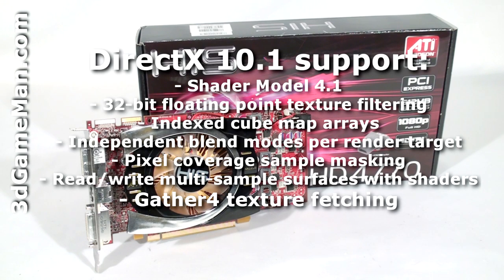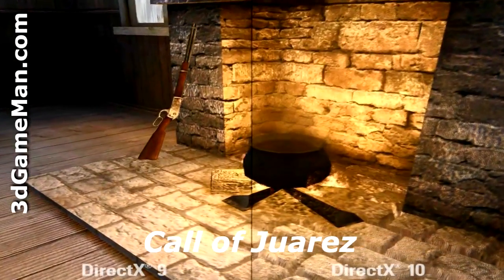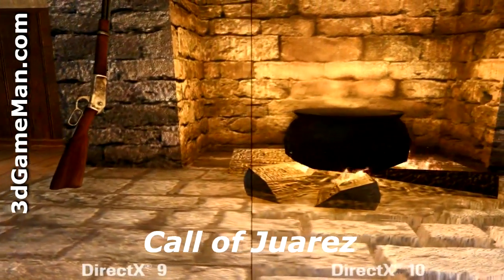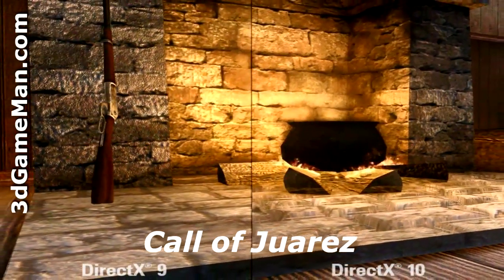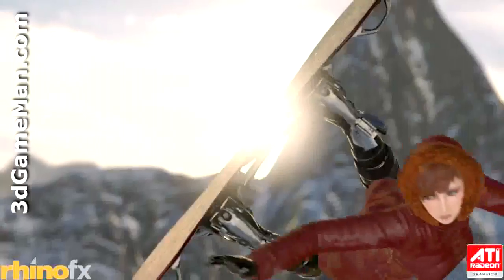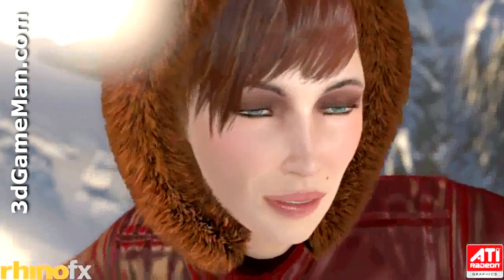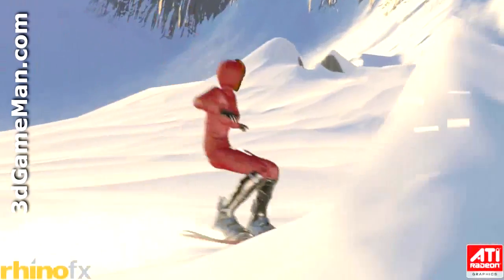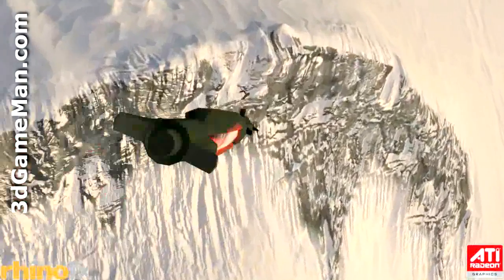DirectX 10 is the key technology that stands out because it offers much better graphics than DirectX 9. In this video you can clearly see the difference between DirectX 9 and DirectX 10. DirectX 10 offers dynamic lighting, added detail, realistic shadows, richer scenes, complex environments, and so on. This is possible because it manages data transfers between the CPU and video card much better, resulting in optimal use of the CPU and video card for special tasks like graphic effects, AI, and physics — delivering the best performance possible and an unreal gaming experience.